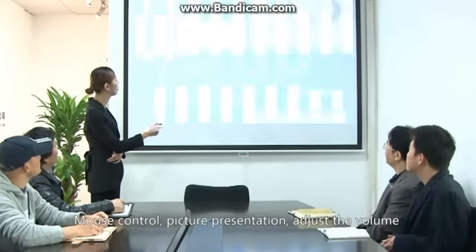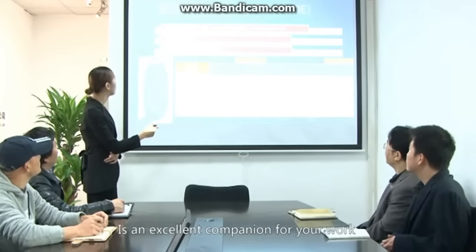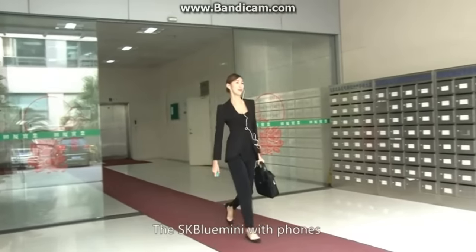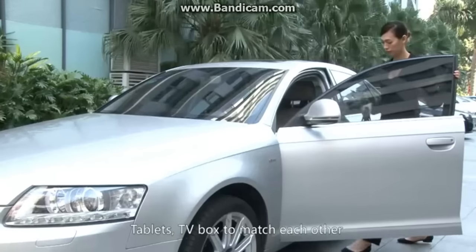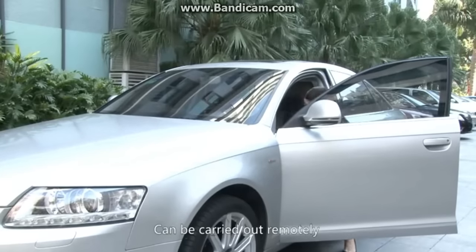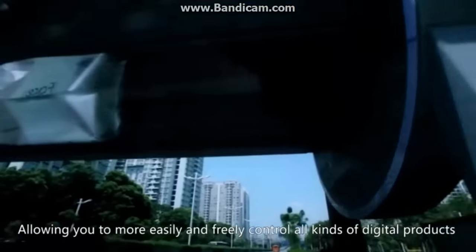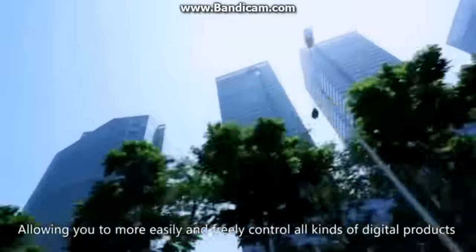Adjust the volume — it is an excellent companion for your work. The SK Blue Mini works with phones, tablets, and TV boxes, allowing you to more easily and freely control all kinds of digital products remotely.